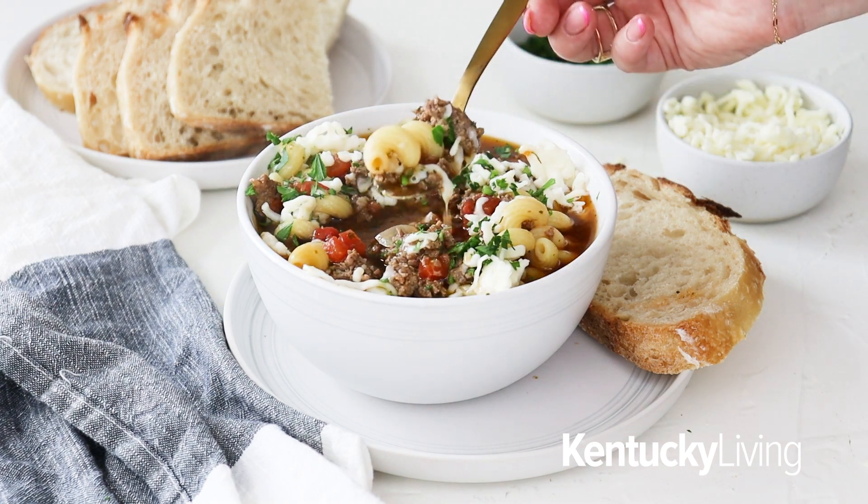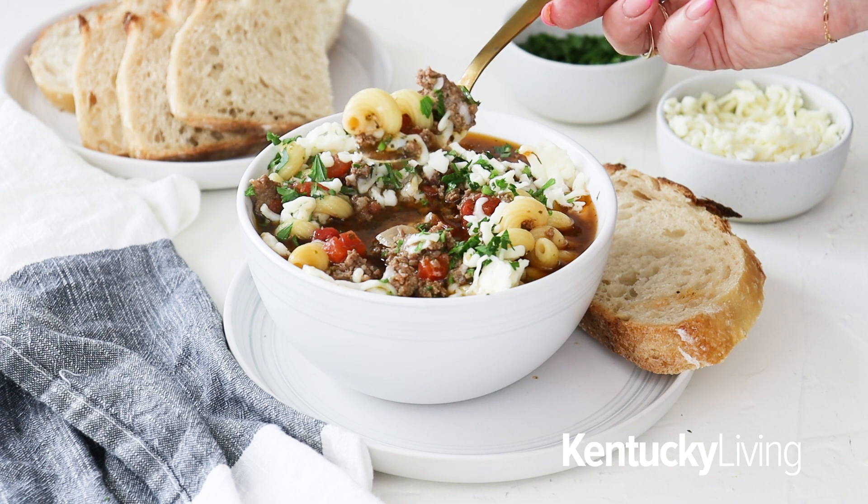For the full recipe, head on over to KentuckyLiving.com. All the ingredients and instructions are listed out there. I hope you enjoy this recipe and feed it to your family this month. Thank you all for joining me in my kitchen today and until next month, I will talk to you all very soon. Bye-bye.